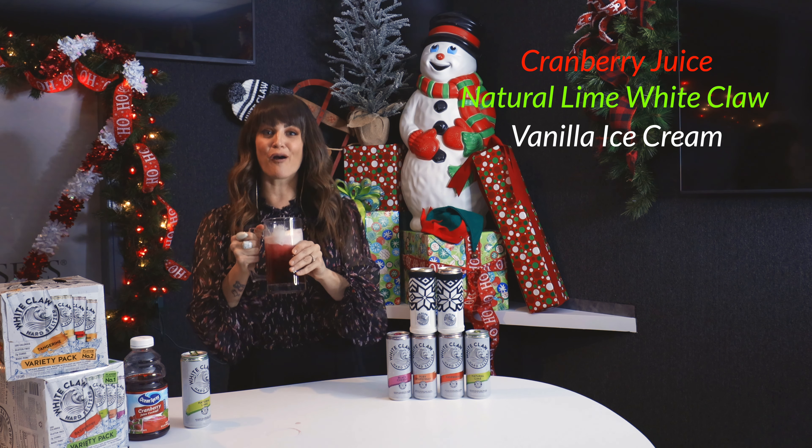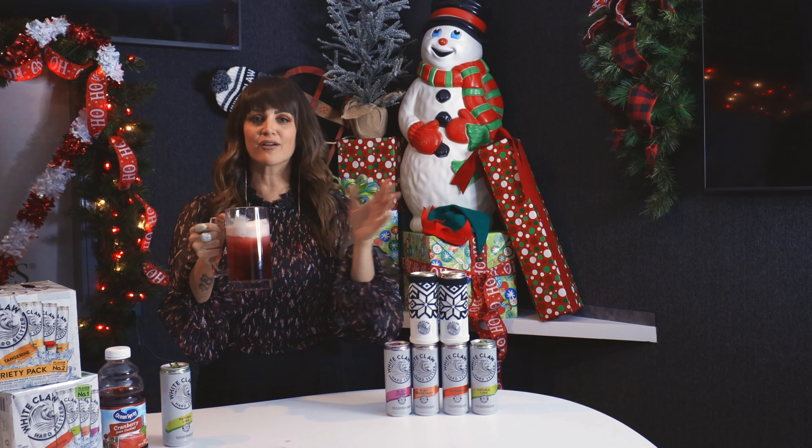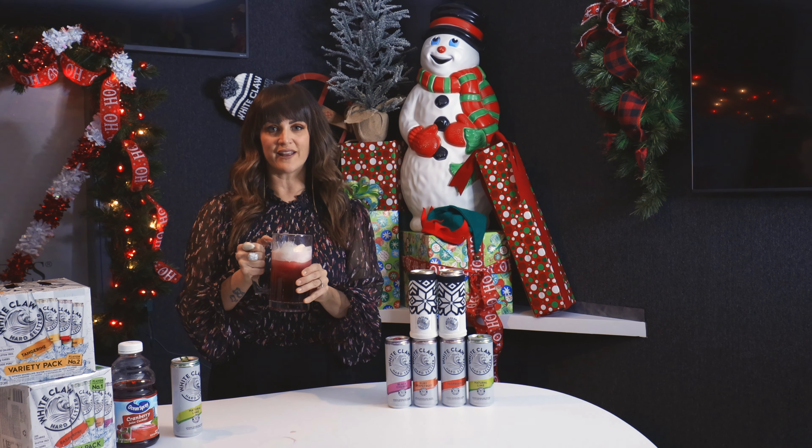That is so good! Boozy cranberry ice cream float, all with White Claw.